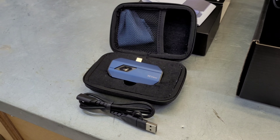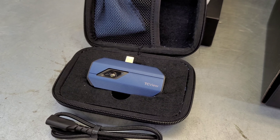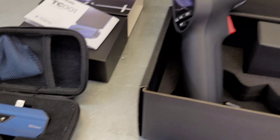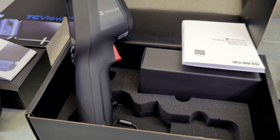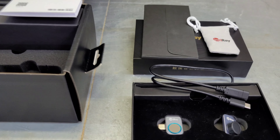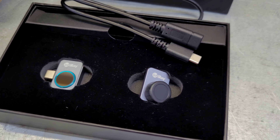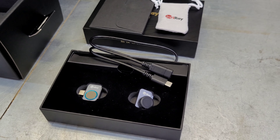As far as cost: the Topdon comes in at $399 on Amazon right now, with a $20 coupon available to bring it down $20. The HikeMicro comes in at $299 with a $50 coupon, so you can get it down to $249 — a great value. The P2 Pro comes in at $389 if you want the macro lens, or $319 without it.